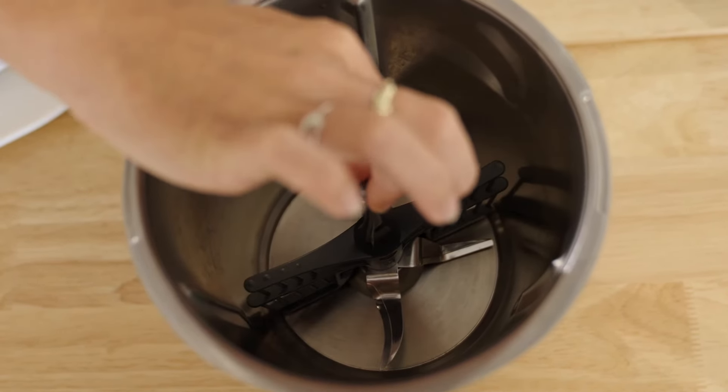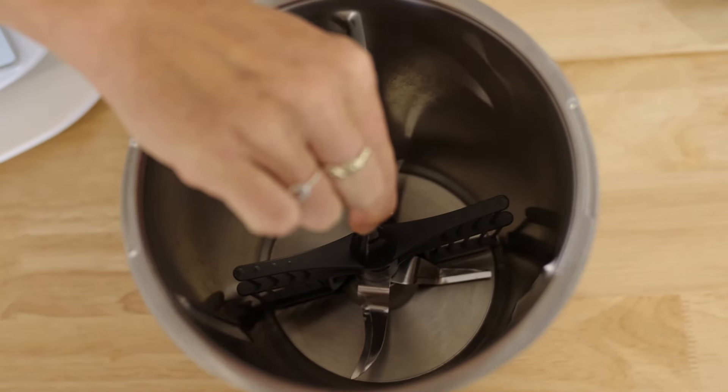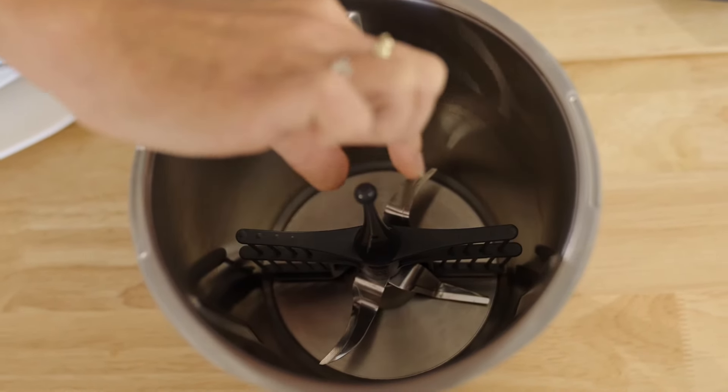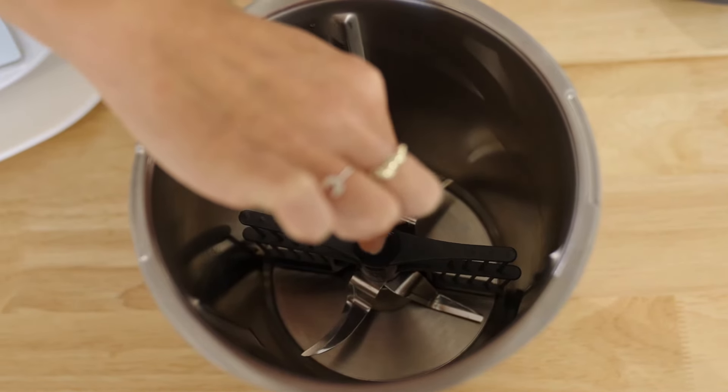We have to turn it against the blunt side of the blade, so we're going to turn it towards the lowest one. Then to check that it's on properly, just give it a little tug and it shouldn't come off. It doesn't lock in, so this is why you need to turn it and give it a little tug to see if it's on properly.